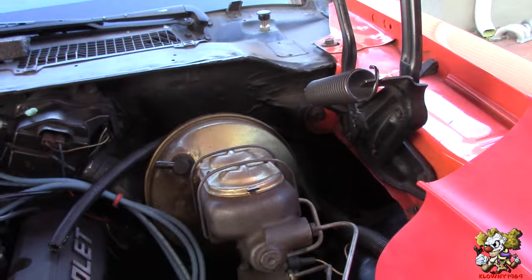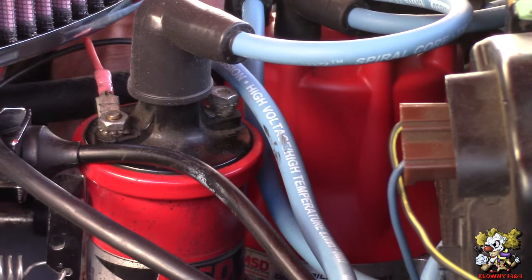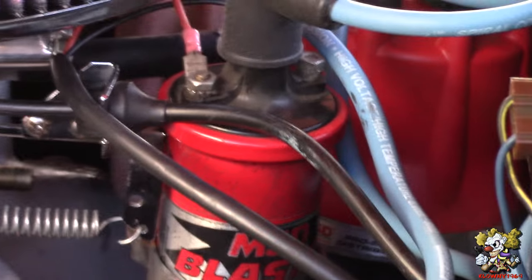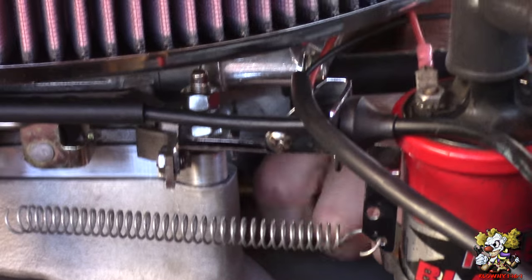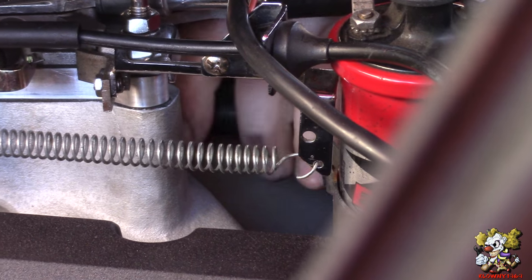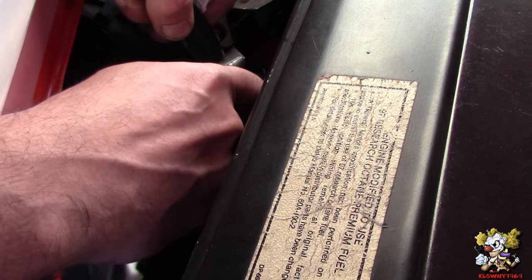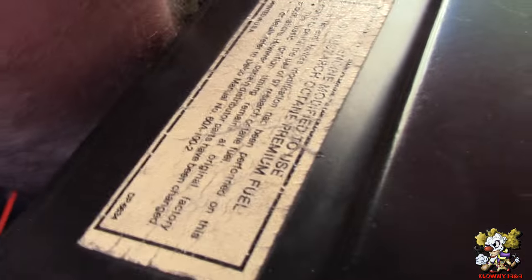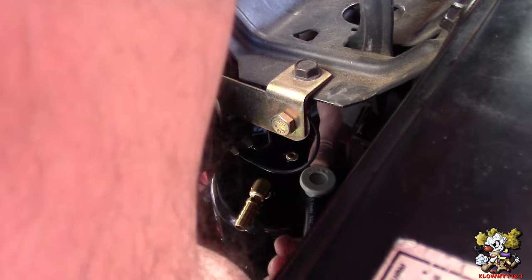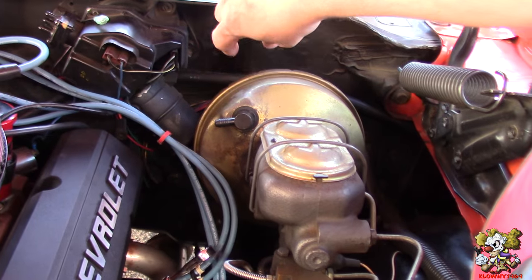There it is — voilà. At the end of the hose, I'm going to spray a little bit of silicone spray, just a little lube. On the other end, we're going to cut it right there, put a shot of lube on that too, and shove it into the plastic check valve.